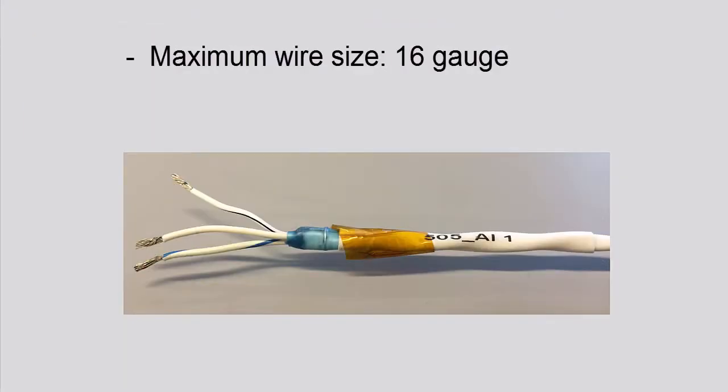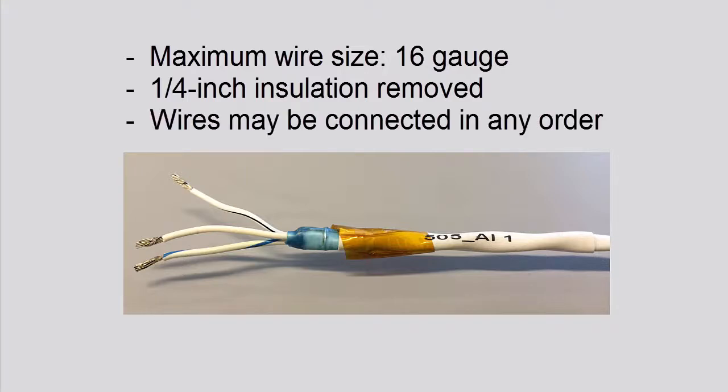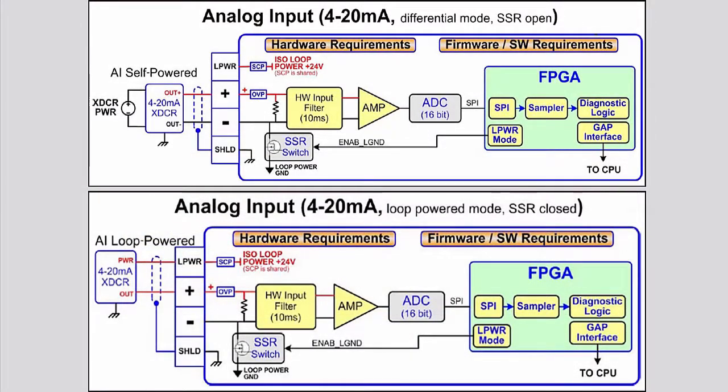The terminal blocks will accept a maximum wire size of 16 gauge. Each wire should have a quarter inch of insulation removed to create a connection without exposing too much wire. Please note that the order in which you connect the wires does not matter. We will start with wiring analog inputs.